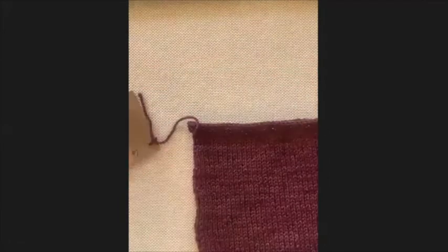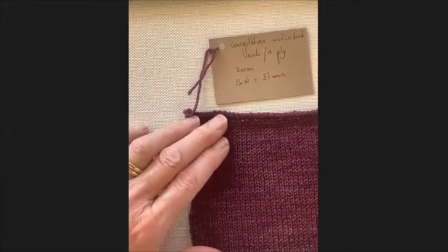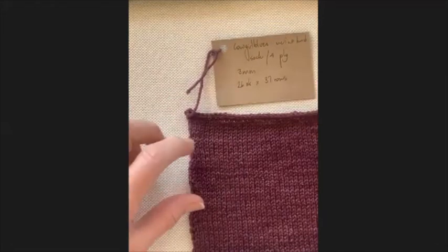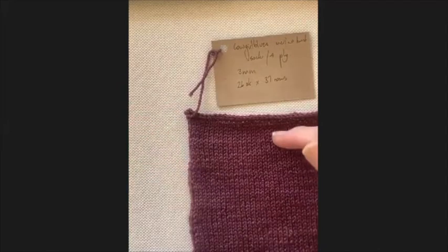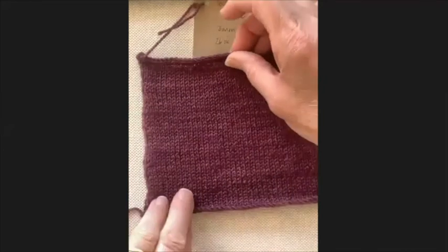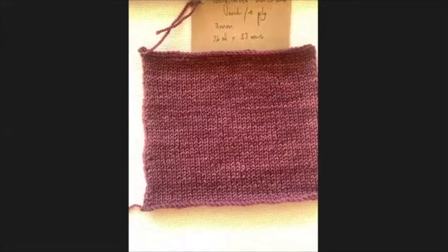Those four things - yarn, needles, pattern, and purpose - determine exactly what needle size you'll use. As shown by my label, I did a tension swatch in Cowgirl Blues Merino Twist with a three millimeter needle: 26 stitches makes up 10 centimeters and 37 rows make up 10 centimeters. I always knit my tension swatch larger than it needs to be.